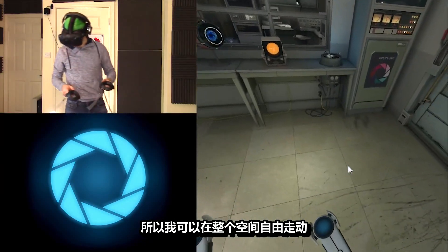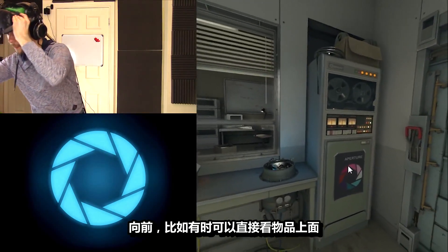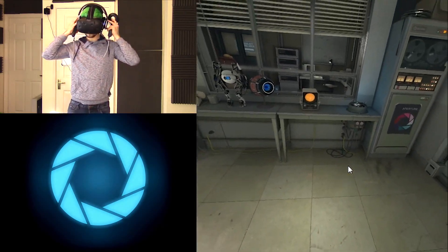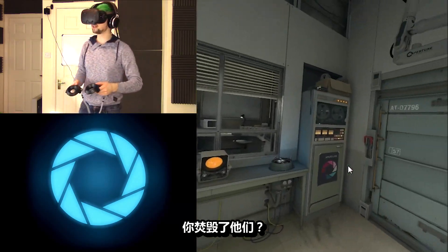I can walk around this entire space and go up and look right in on top of things sometimes. It's really cool. Oh, sorry. My bad. Close the drawer. Good. Contaminated pocket universe incinerate. What?! Ten drawers has been removed from your list of responsibilities. You incinerated them?!